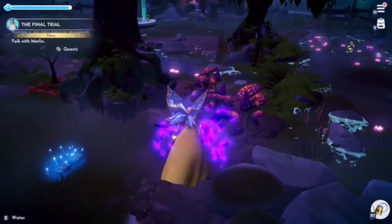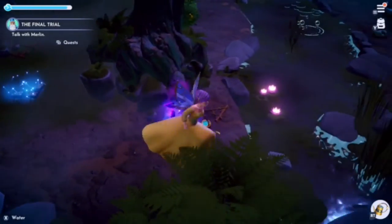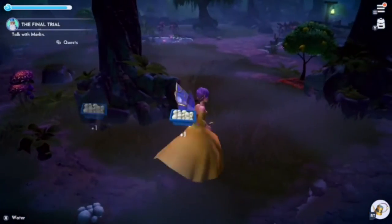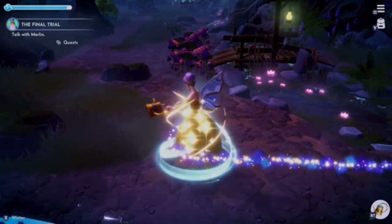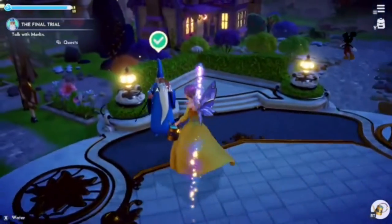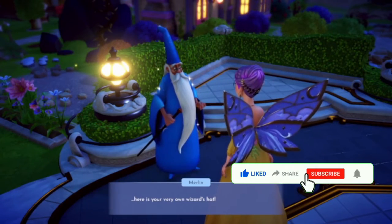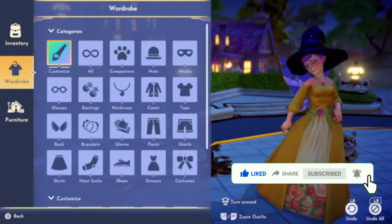Then you go and talk to Merlin and he will give you the hat. And there we have it — Merlin's hat! Magnificent! There we go.